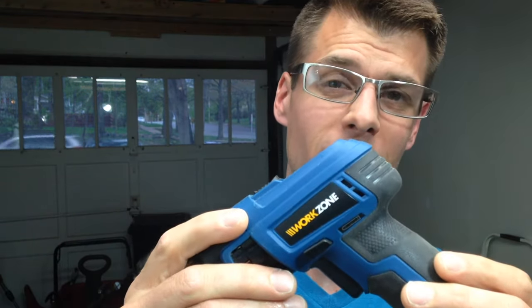Welcome back to the shop. Today I'm going to review this cordless screwdriver from Aldi's, and I'm going to tell you right now it's actually kind of great.